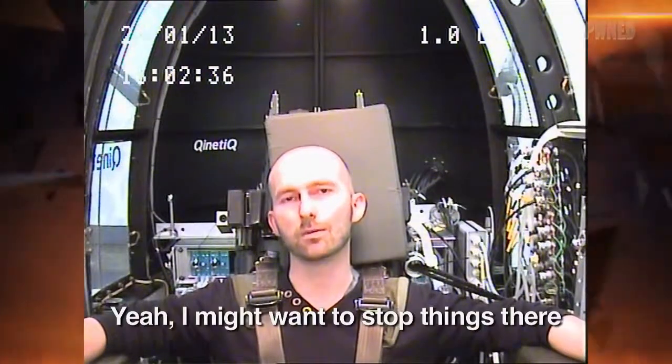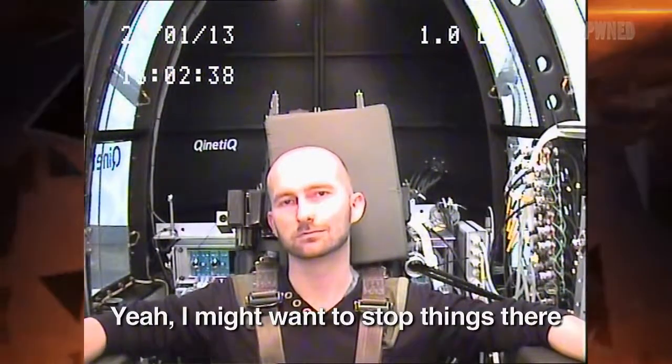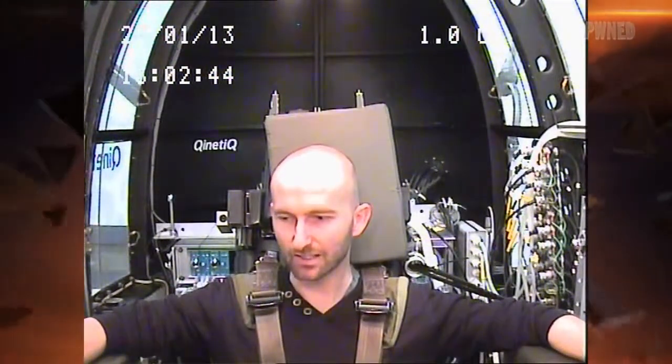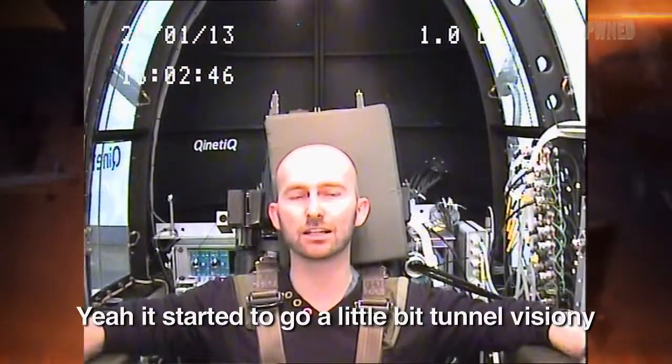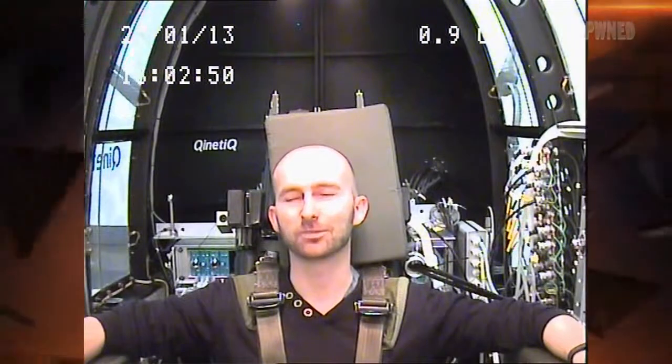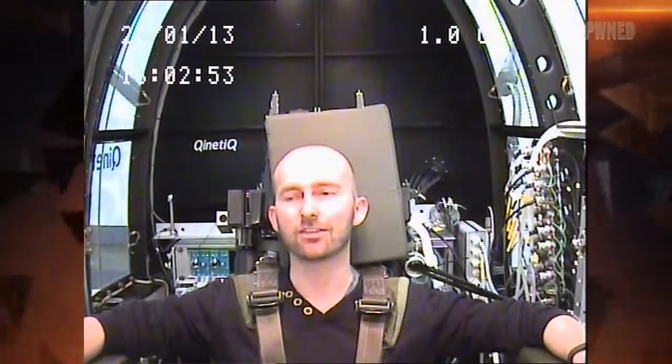Okay, talk us through that one. Yeah, I might want to start things there. You had enough? Yeah, I think so. Did you get quite strong visual symptoms there? Yeah, started to go a little bit tunnel vision-y. No problem at all. We'll go round to the door and let them come fish you out.